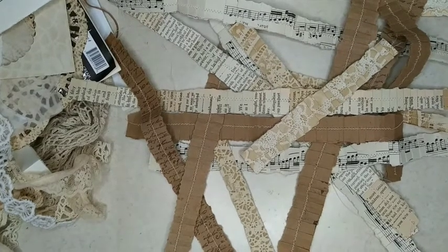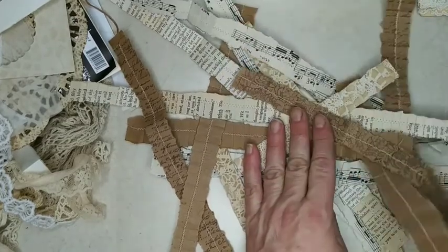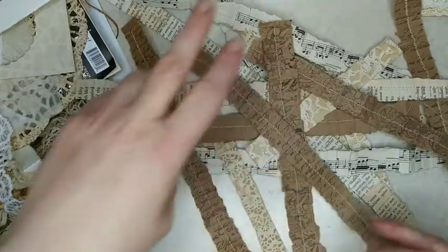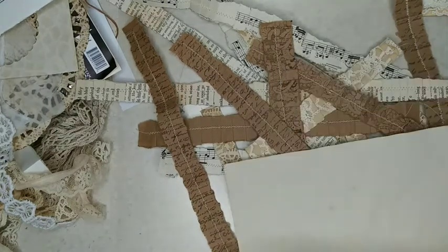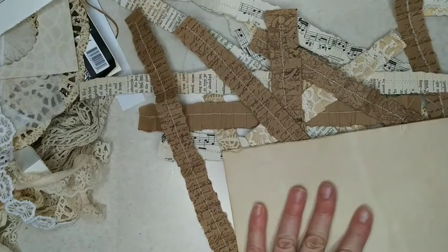Good morning. I have got a bunch of ruffles here. I've been sewing paper ruffles and fabric ruffles, and I thought I would make some page edges — strips to decorate. So I've got some pieces of paper here that will be some pages in my vintage journal.